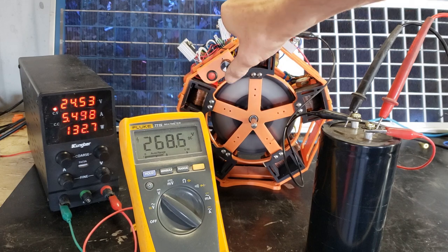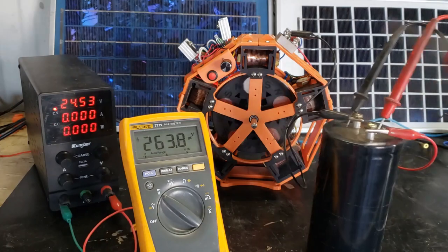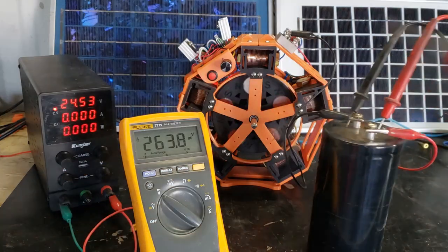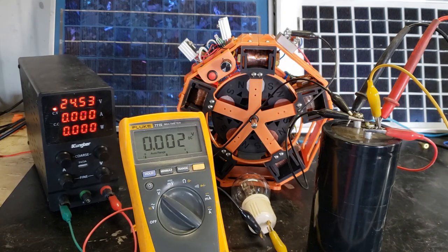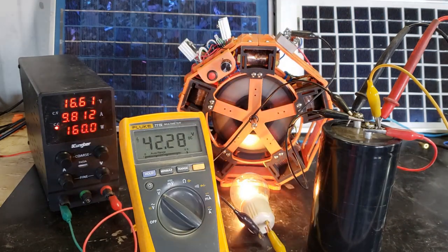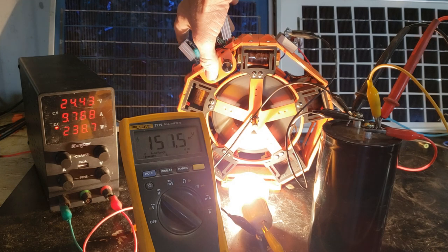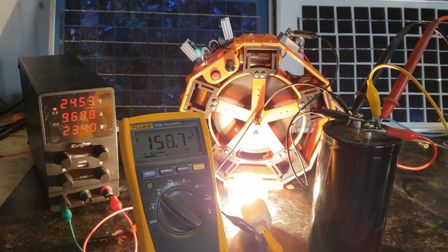That's about it — pretty nice. Let's pop this cap. Now let's see what this 110-volt incandescent bulb does. Wow, full brightness! Sweet — way better than in my previous video.